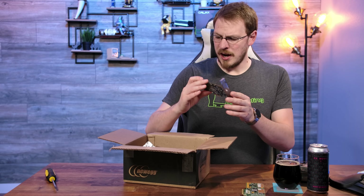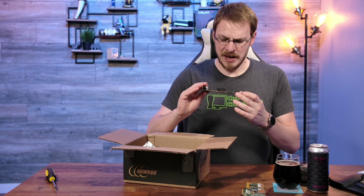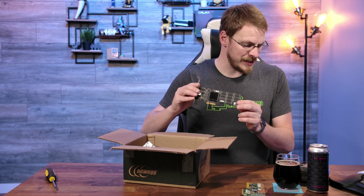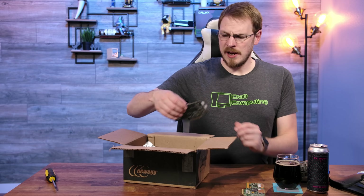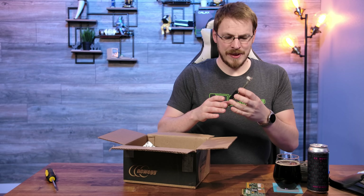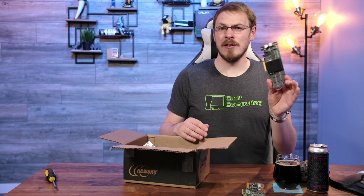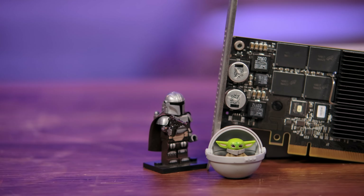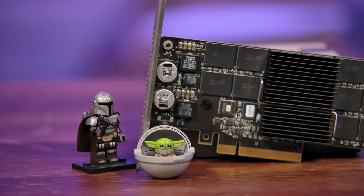Next up is yet another Fusion IO drive, but this time it is on a single PCB, not a separate set of risers. This one is also from 2009, but it's an engineering sample card. This one has me really curious because I have no idea what the capacity is, but it is definitely higher than the 320GB cards. Next to emerge from the box is a card that has definitely seen some better days — note the missing front IO shield — but this is another IO Memory drive at 1.3TB. And I have another IO Memory drive based on the exact same PCB, but this time in a double capacity 2.6TB.